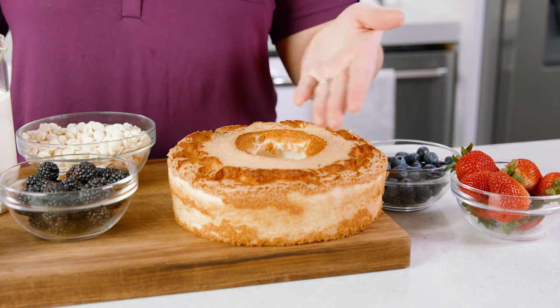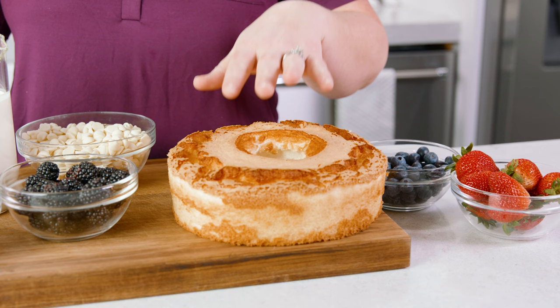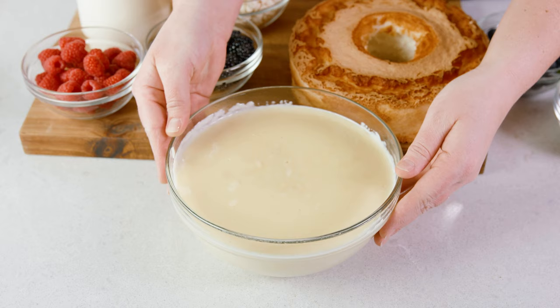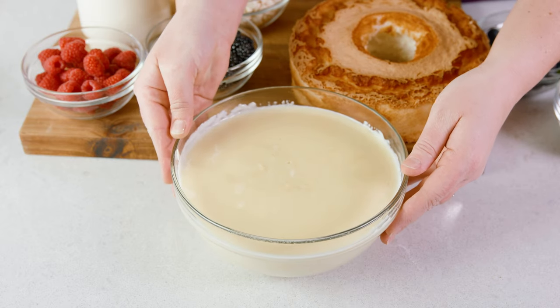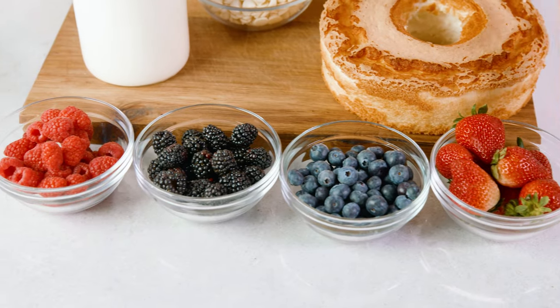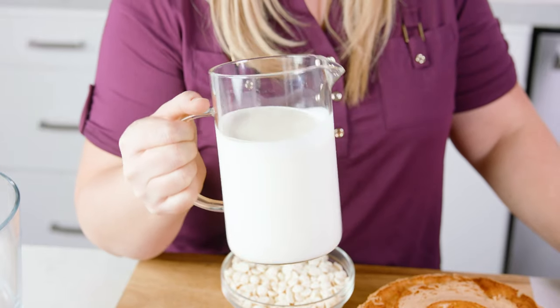The different elements in our trifle are: starting with the cake, in which we are using The Stay At Home Chef's Angel Food Cake recipe, homemade vanilla pudding, the fresh berries that can really be any assortment that you want, and of course homemade whipped cream.